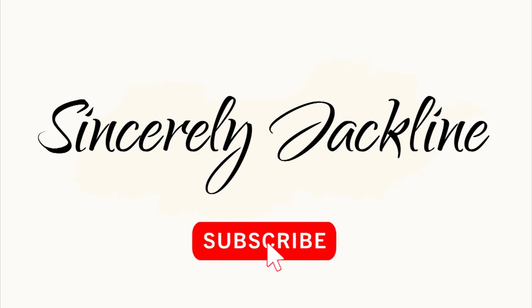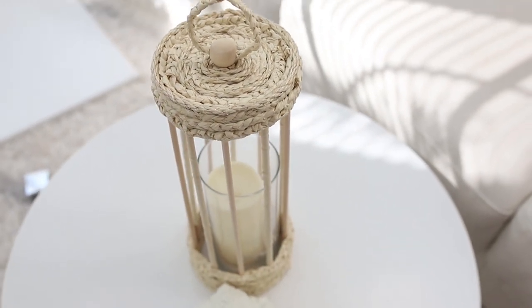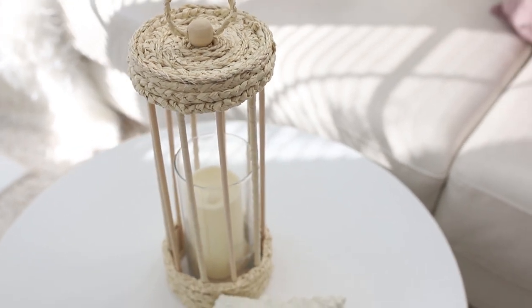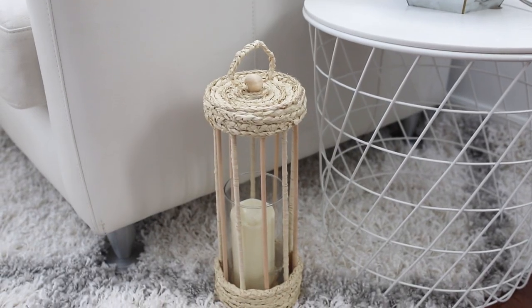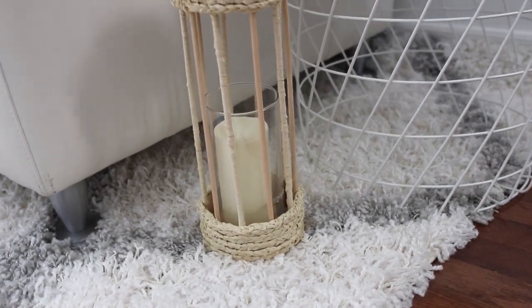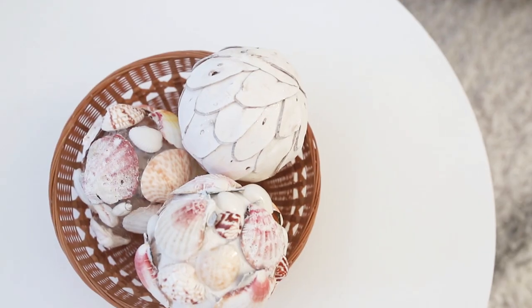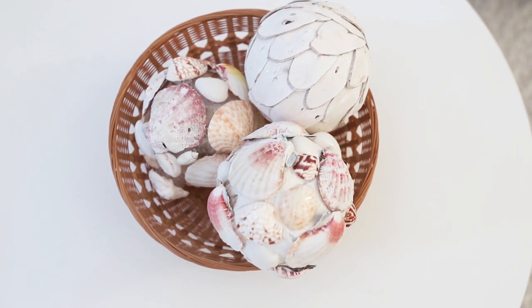Hello everyone and welcome to my channel Sincerely Jacqueline. If you like what you see please subscribe and hit the alert button for further notifications. I am so excited today — we have two Dollar Tree Coastal Decor DIYs for you in collaboration with the amazing Heidi Sambal for her summer DIY challenge. We are making two DIYs that I know you guys are going to love, so keep watching.